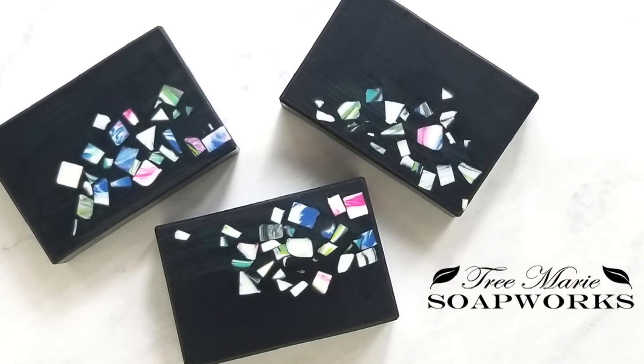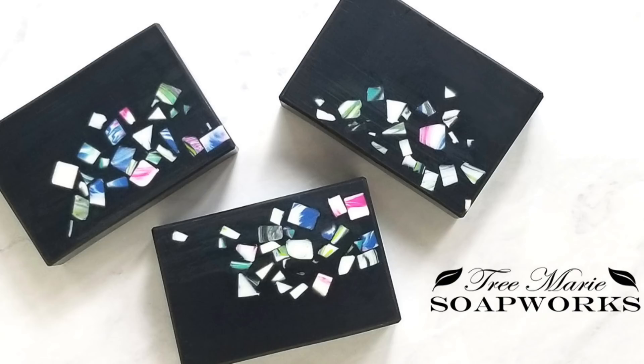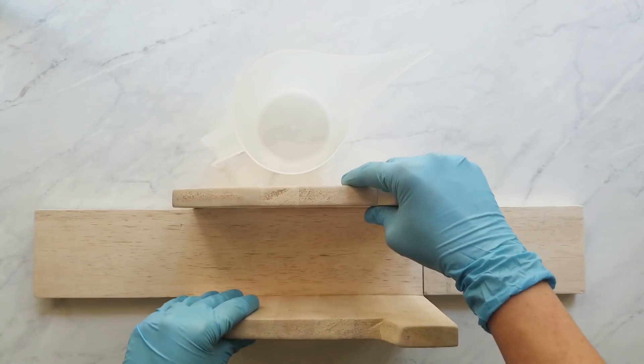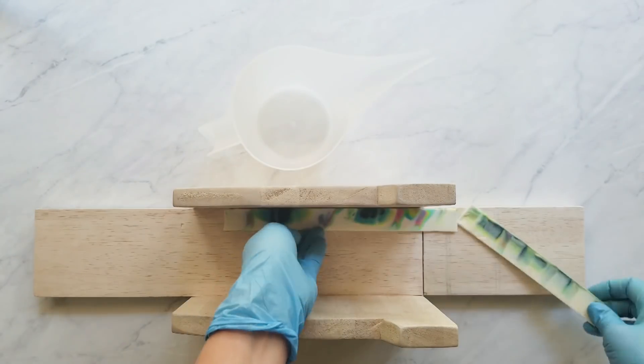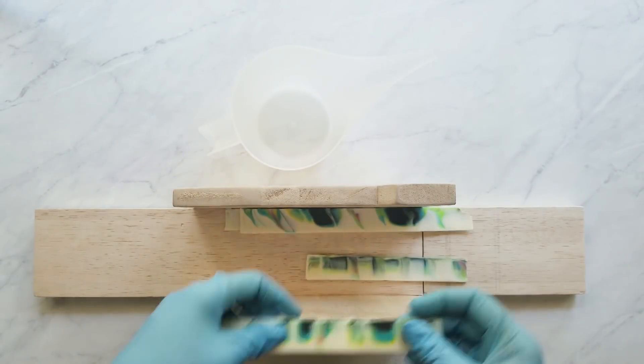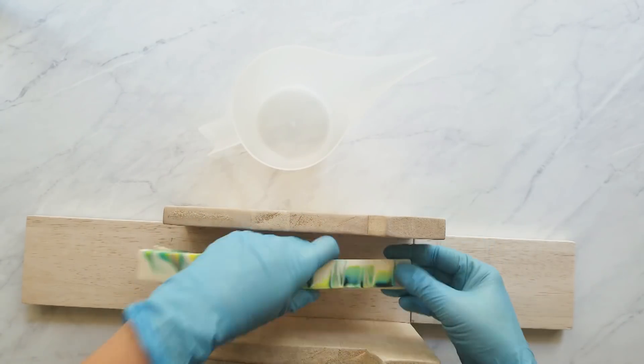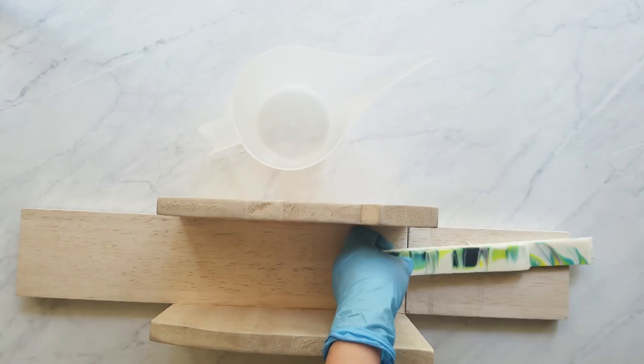Stay tuned to the end of my video and I'm going to talk a little bit about some pros to why I calculate my colorants and my batter so precisely. At the end of the video, as a thank you to you, I am going to let you pick my next batch — I have a few options so you can just vote on which one you would like me to make next.